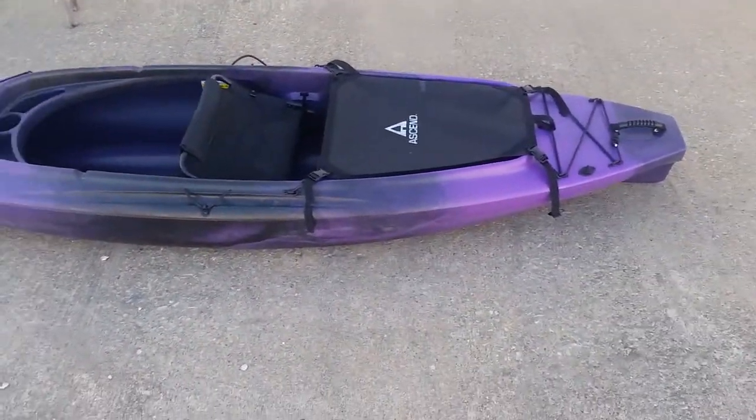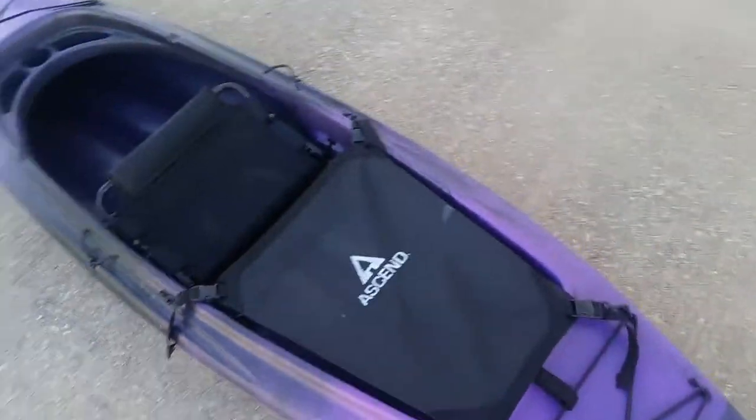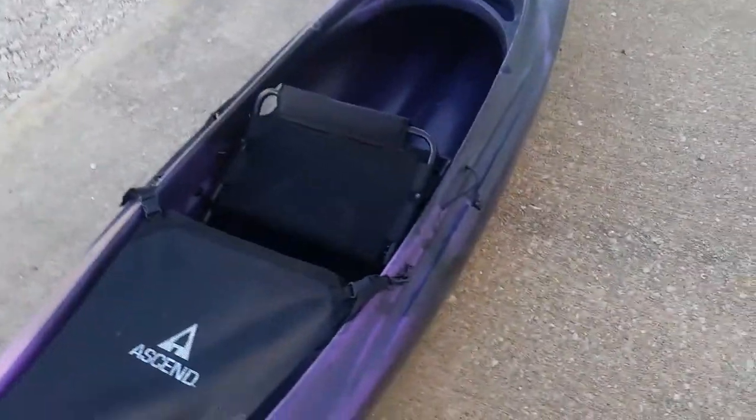Here we have the Ascend D10 model. It's a 10-foot-long kayak at 30 inches across. It has a really delightful folding backrest that has some slots to keep it secured down to the bottom of the boat.